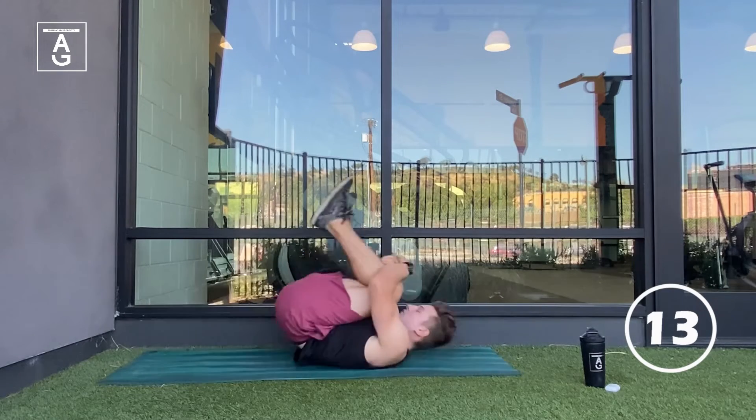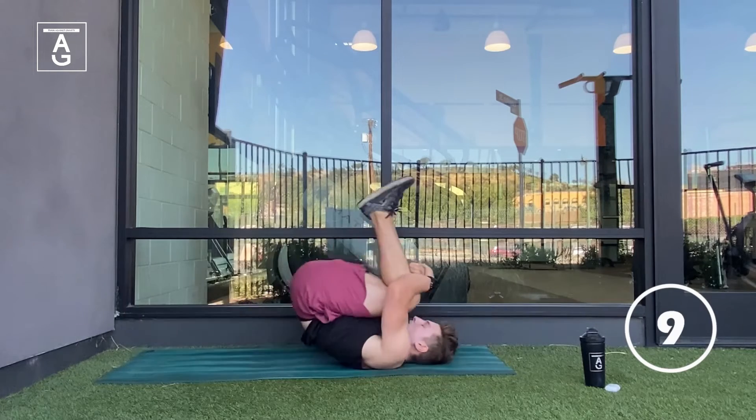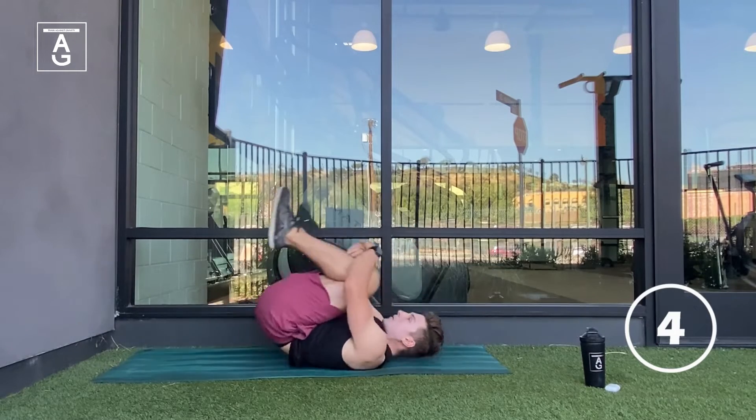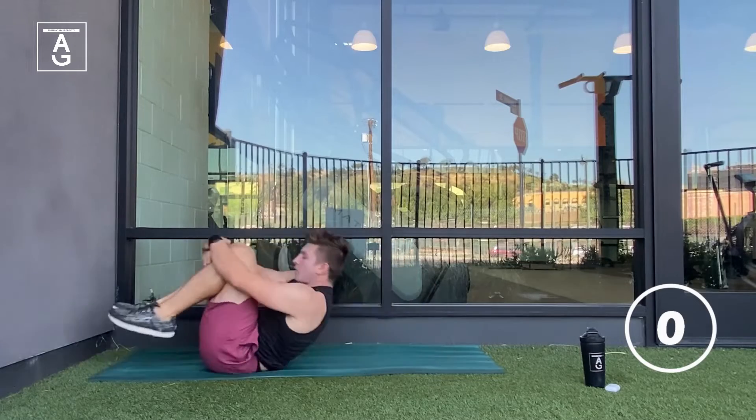The first couple exercises of today's workout are going to be designed to warm you up, get your body in a better position so that we can really target those abs. Once this party starts, those abs and shoulders are going to be on fire.